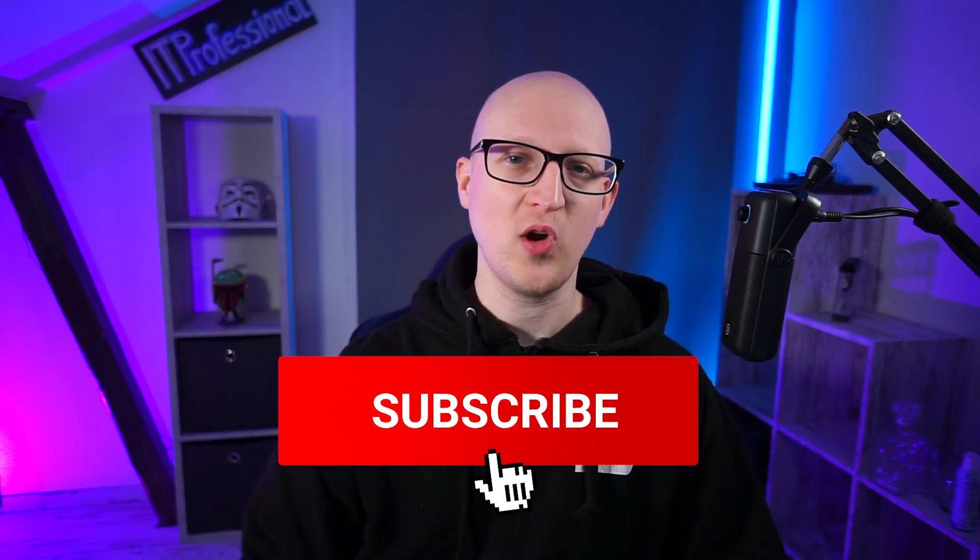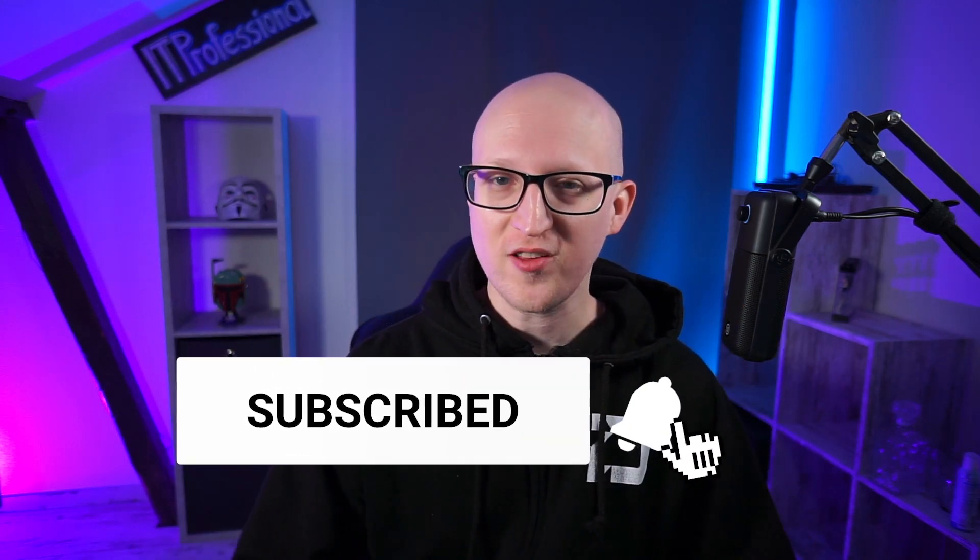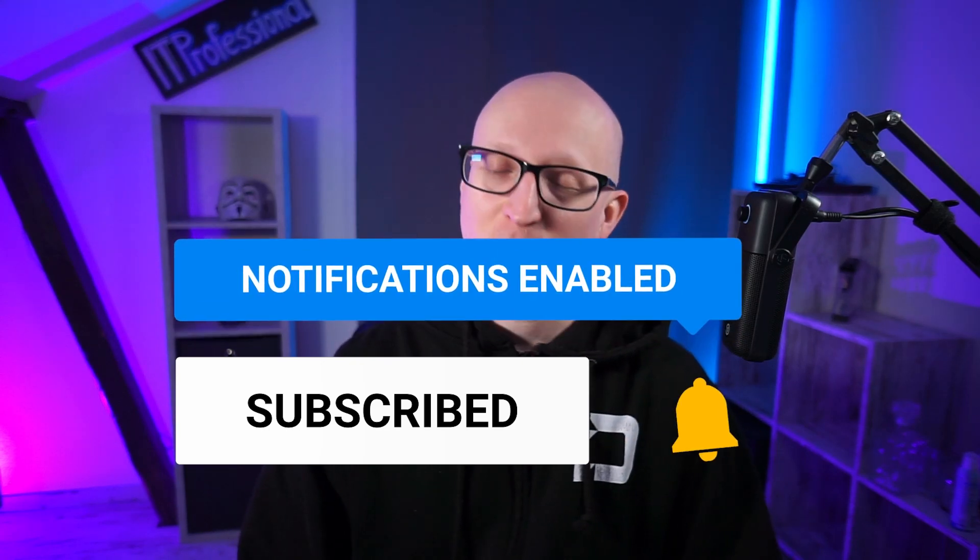If you enjoyed this video, please don't forget to hit the like button and subscribe if you want to see more tutorials for IT professionals. Thanks everybody for watching. Bye bye.